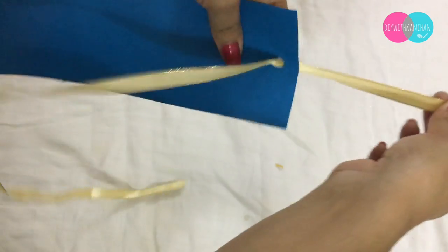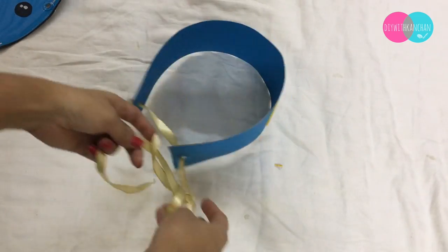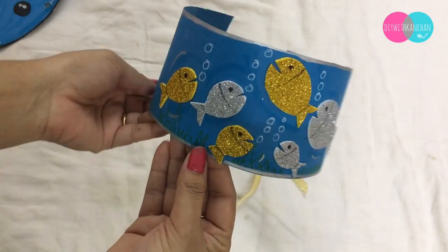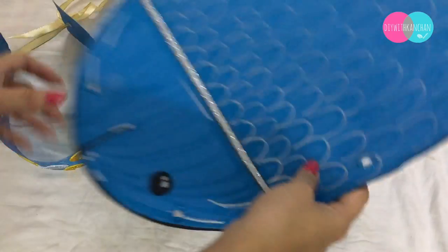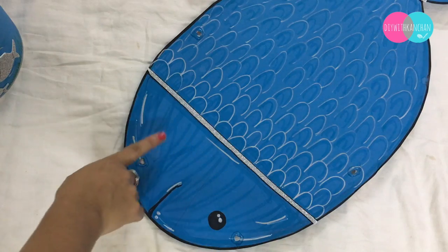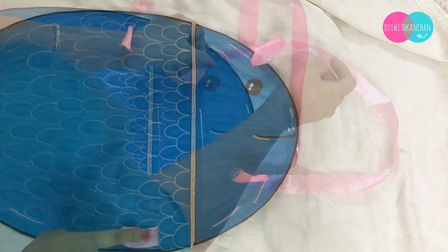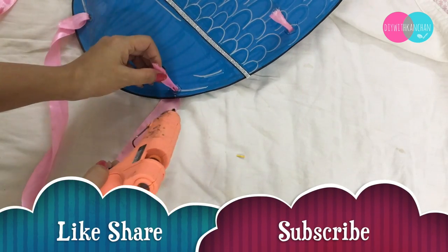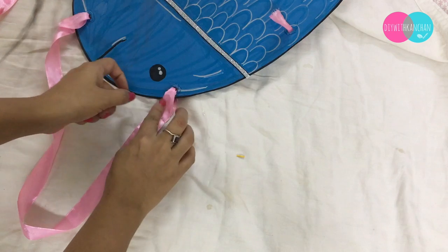The head gear is ready. Now same goes with the fish — once the holes are dry, you can take a ribbon, thread it through the holes, and fix it with hot glue gun. If you don't have a hot glue gun, you can fix it with a stapler or simply tie a knot.